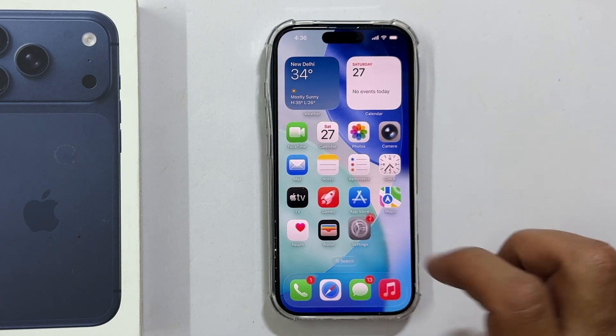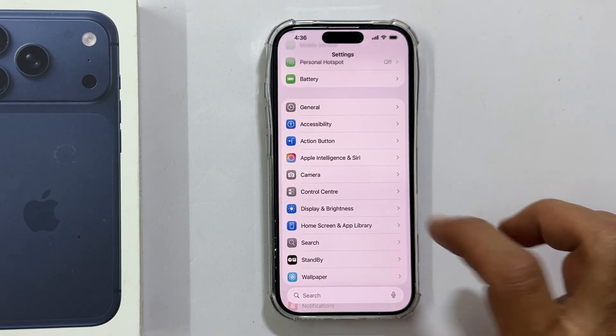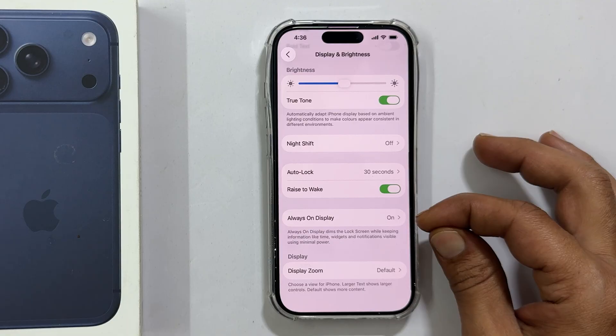First, open your settings app. Scroll down and tap on Display and Brightness. Scroll down once more and you will see the Always On Display option. Tap on it.